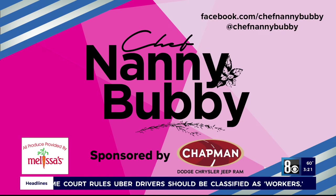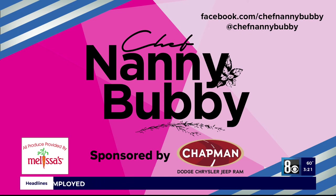You never cease to amaze us, Nanny Bubby. I did my own challenge! Thank you so much, Nanny Bubby — we always love your recipes. Check out Nanny Bubby's Kitchen and Garden on social media and online at nannybubby.com. We also want to thank Chapman Automotive for sponsoring that segment. We'll see you next time.